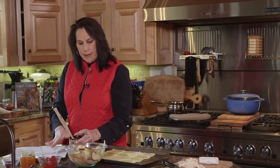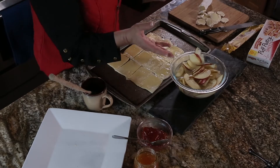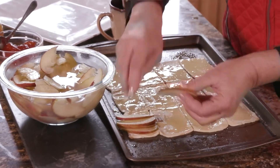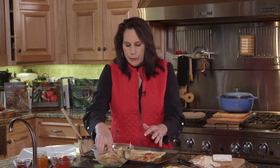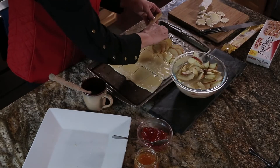The next step is the apples. I've already sliced them — you can use any apples of your choice. What I do is soak these in lemonade, and then we assemble them on the tart. If you soak them in lemonade they don't turn brown, and they really add another texture of flavor. I love that tart flavor — if anybody knows me, they know I love lemon, lime, anything with a little bit of tartness. So we just get these on there like so.